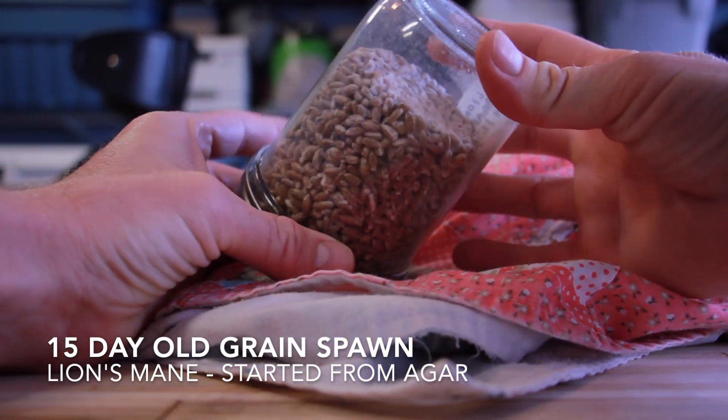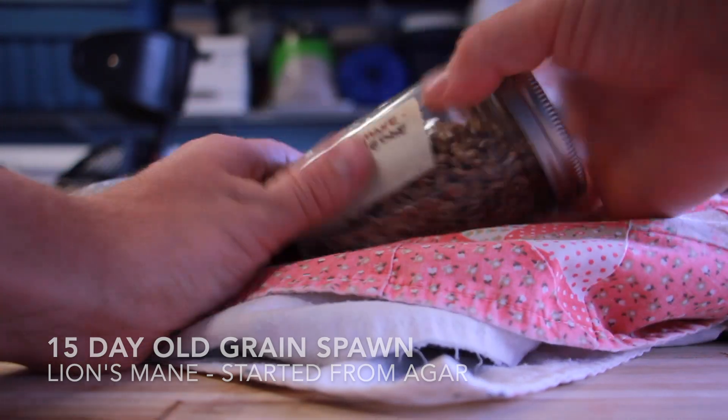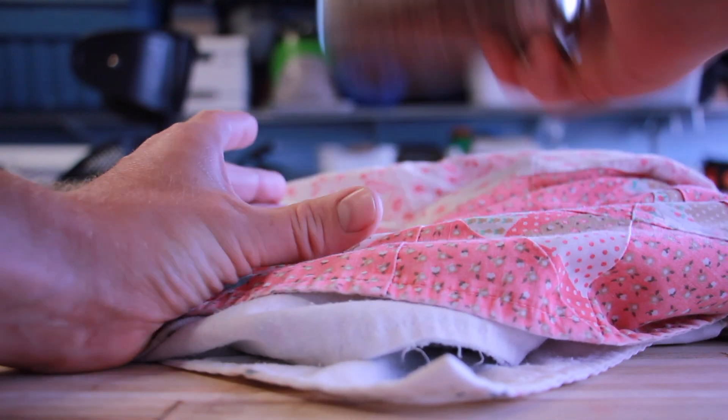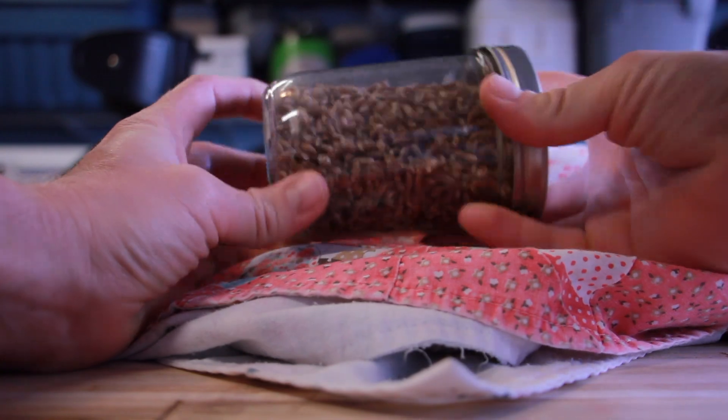The agar had some mycelium growing on it from lion's mane and over about 15 days it fully colonized the jar. It might not look like what we're used to seeing for a fully colonized jar - lion's mane is very wispy and very thin, so you kind of have to take a picture and zoom way in to be able to see all the mycelium. I assure you it is fully colonized. I gave it a good mix so there wouldn't be any big chunks in there, and then I transferred everything into my still air box.